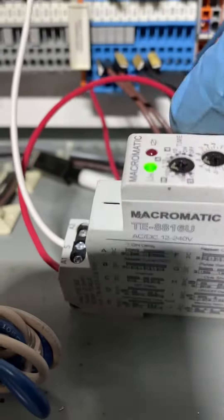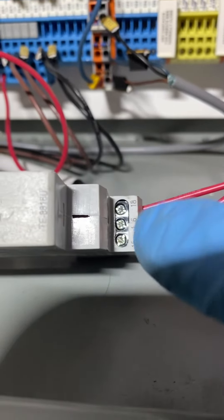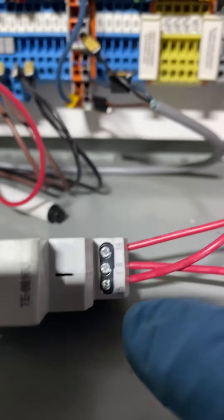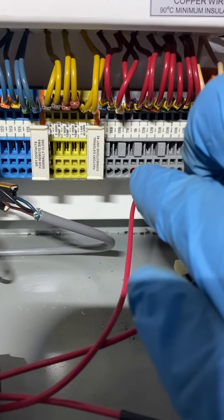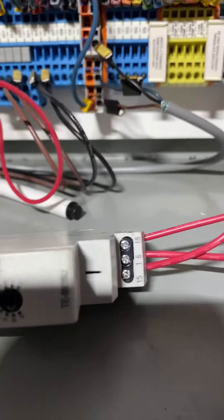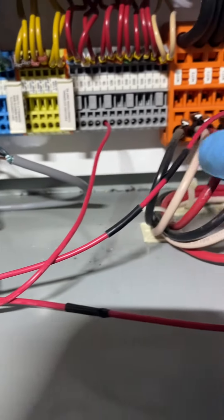Every 30 seconds, the relay is going to open and close — it's going to switch between 16 and 18. 15 is your common. So common, we're taking it right on 1B, which is a constant 140. And 16 is my pump 1. 18 is going to be my pump 2.